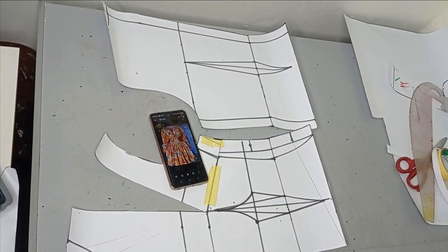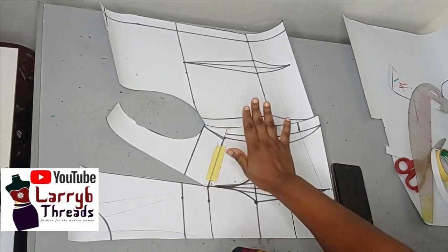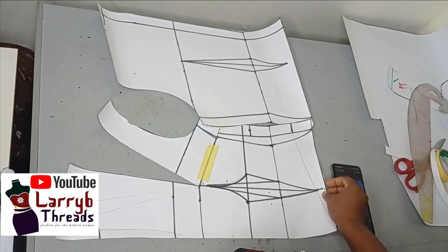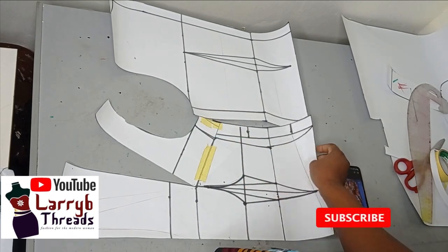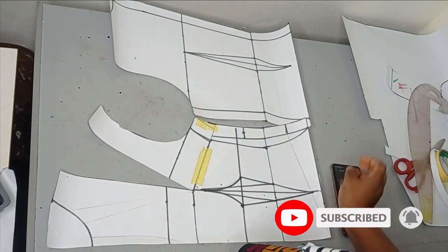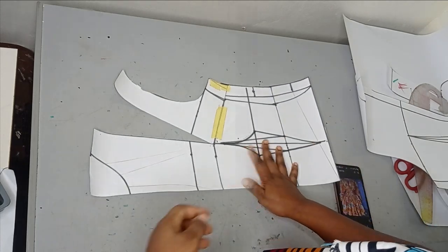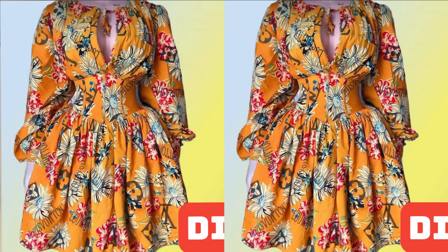To make this dress, I already drafted my basic bodice pattern and I already have a tutorial on how to draft this on the channel. If you don't know how to do it up to this level, you should check that out. Now I'm going to keep my back panel aside and work on the front panel — this is the pattern that we are trying to achieve.